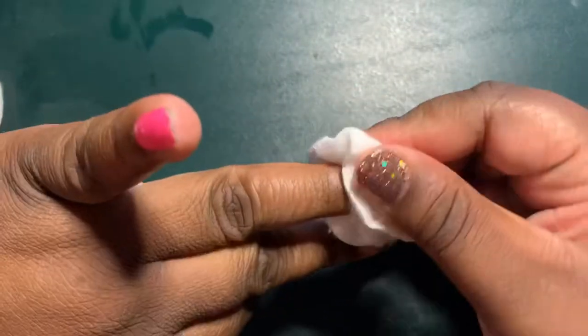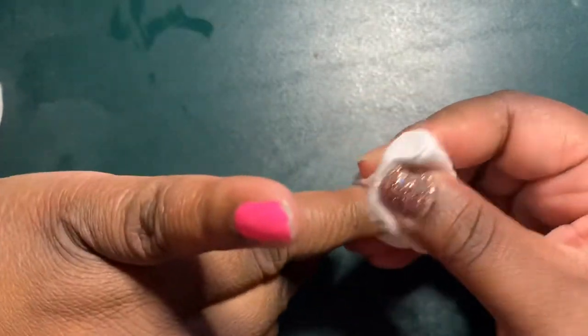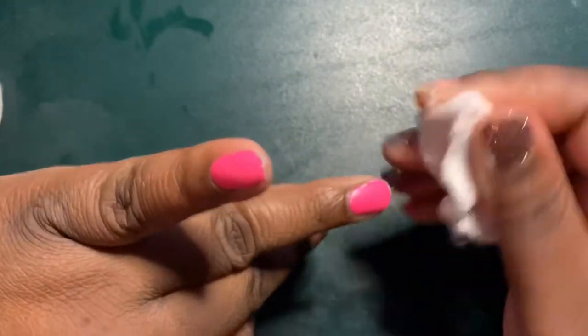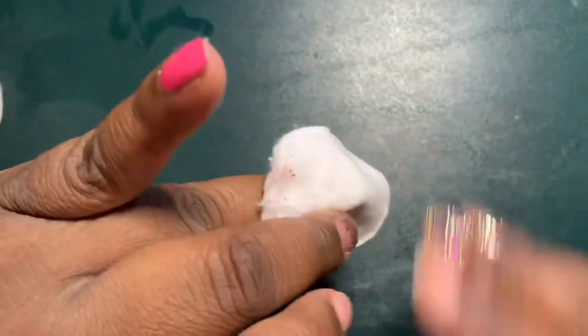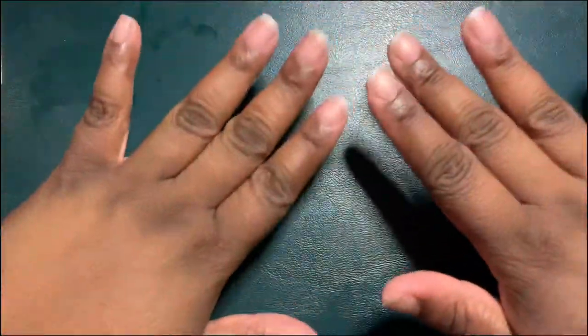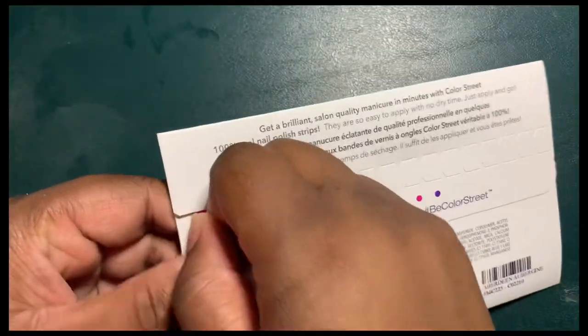Now I'm showing you how to remove the solids from the nail — they are a little easier than the glitter nails. You just want to keep doing that rocking back and forth motion to remove the nail strip. As you can see, I have removed all the nail strips from my nails and I'm ready to apply my new set.